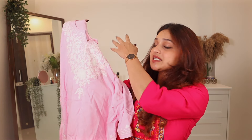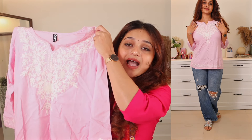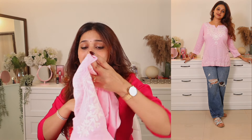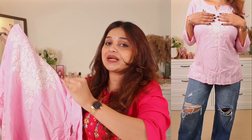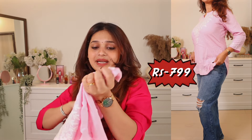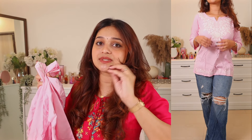The first kurti I picked up is this Kashmiri embroidered short kurti in a beautiful light pink color. I absolutely fell in love with this light pink — it's so pretty especially for summers, and it's very freaking soft. The embroidery is machine work, not handwork, but the detailing on the front is gorgeous and complements the light pink really well. It also has the same embroidery on the three-fourth sleeves. It fits me perfectly — take it according to the size chart.